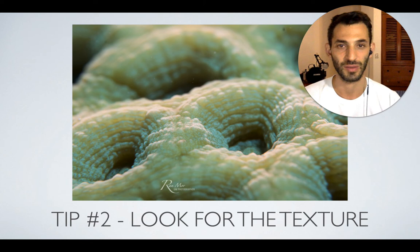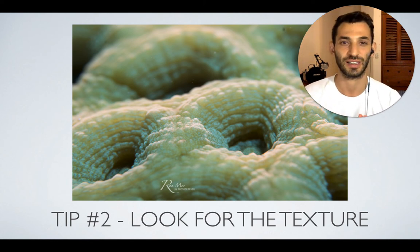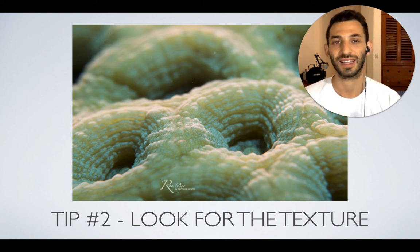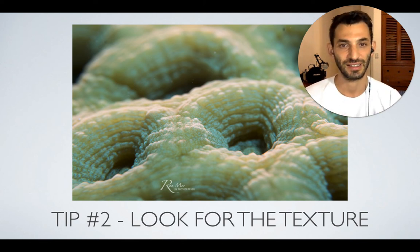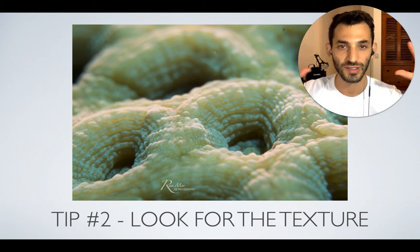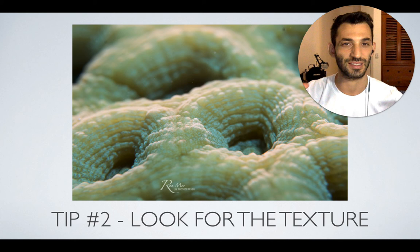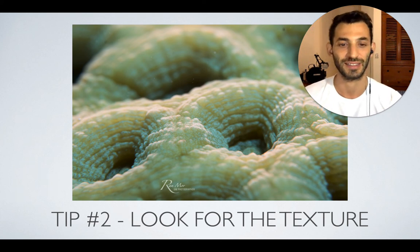Using side lighting in order to emphasize the texture on the coral is always a good idea — it also works when shooting fish with plenty of texture, like scorpion fish and perhaps even seahorses. When you're using side lighting, you're actually emphasizing texture. So don't always use two strobes from both sides; sometimes you can turn one of them off and simply use just one strobe to enhance the texture.